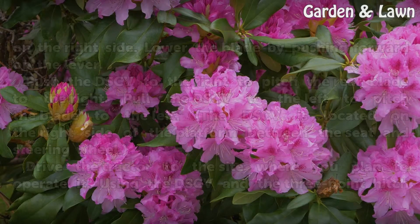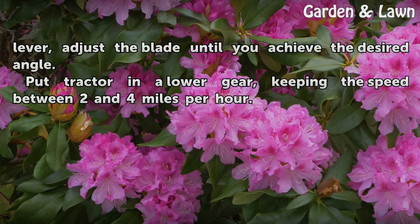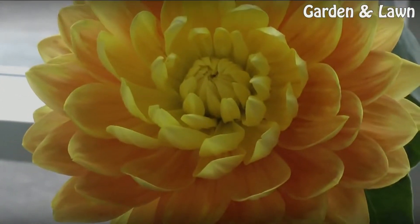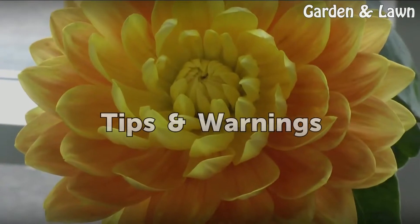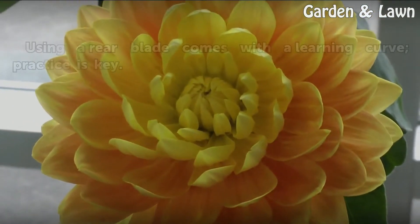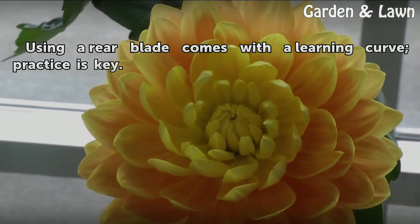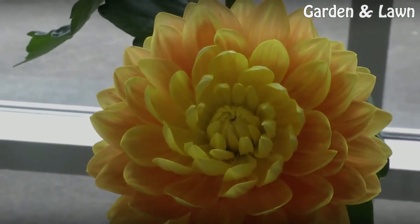Drive the tractor to the site where you plan to operate it. Using the DSCB and the three-point hitch lever, adjust the blade until you achieve the desired angle. Put the tractor in a lower gear, keeping the speed between two and four miles per hour. Using a rear blade comes with a learning curve — practice is key.